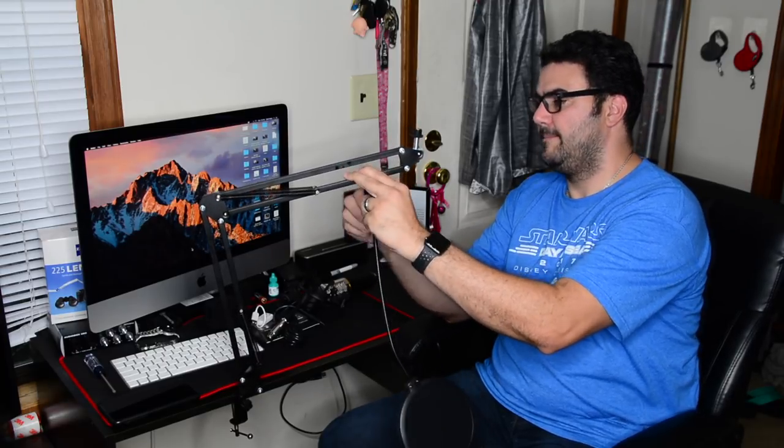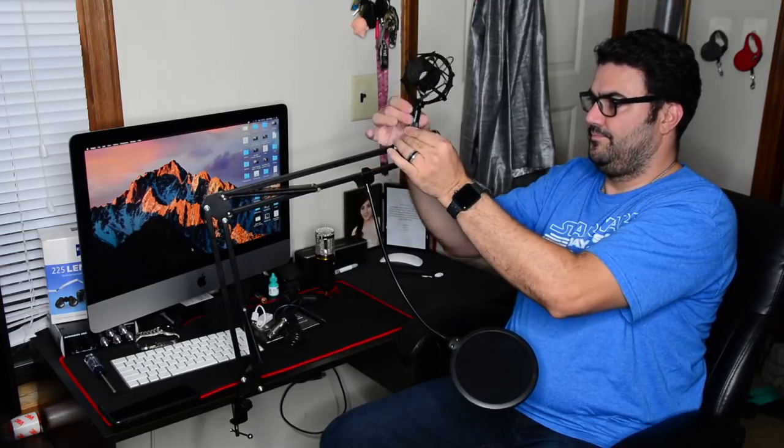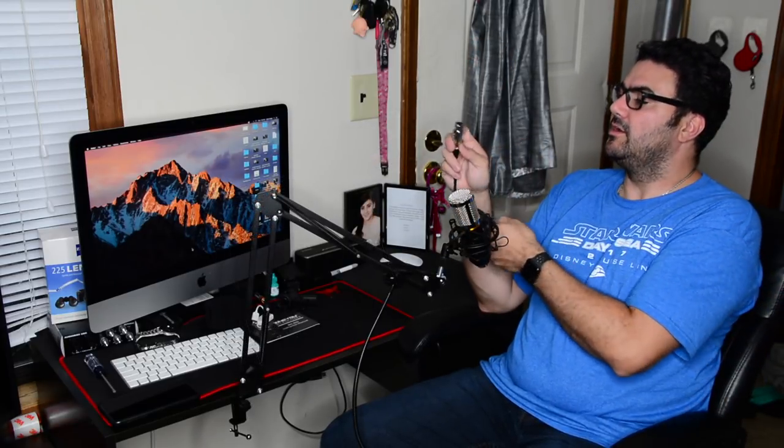I'm going to install this real quick — loosen this, put the microphone right here before I drop it. Then you have your XLR, three prongs, and you have your quarter inch — or 3.5 millimeter, I'm not really sure. But this snaps in here on the bottom. And voila!